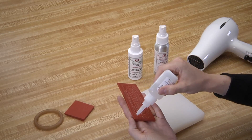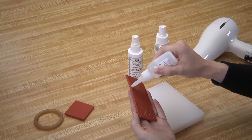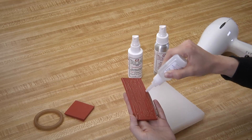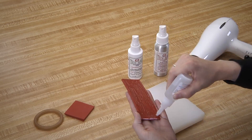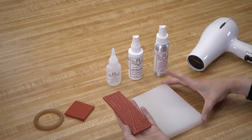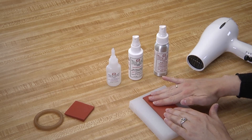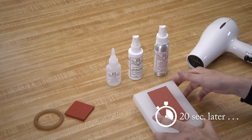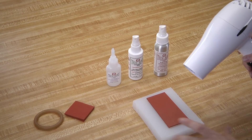Apply a bead at the edge of your rubber piece, and then a criss-cross through the center. Align the two pieces and press firmly for 20 seconds. Using the hairdryer or heat gun on the two pieces, heat it again for 15 to 20 seconds.